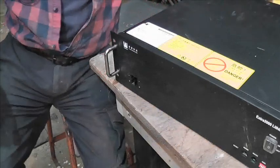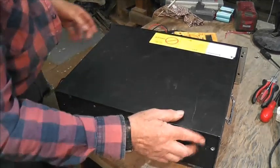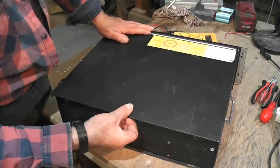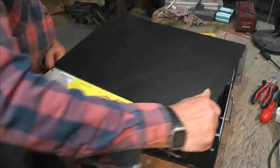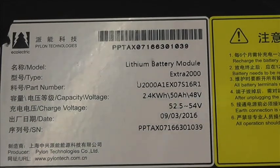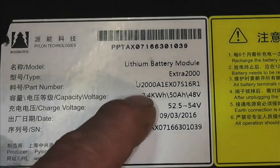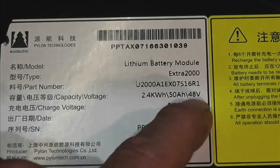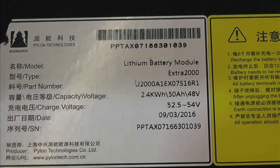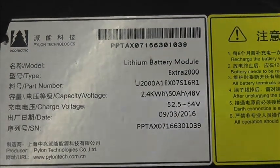Let's zoom out and take the top off. There are two screws on top and two small black screws at the side that are easy to miss. Pull it back and lift it off. The label says it's a lithium iron phosphate battery — good for long life — 2.4 kilowatts, 50 amp hours, 48 volts, charge voltage between 52 and 54. It's from 2016, so it's nine years old.